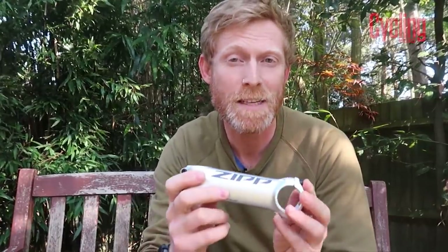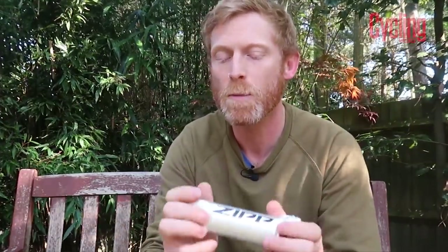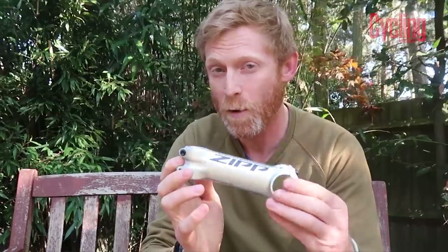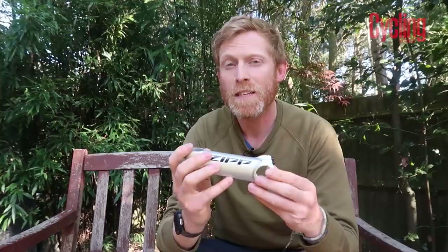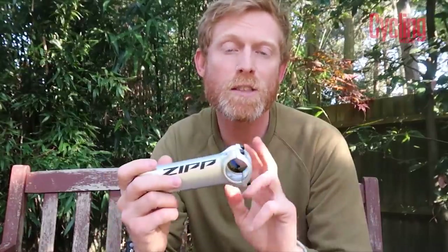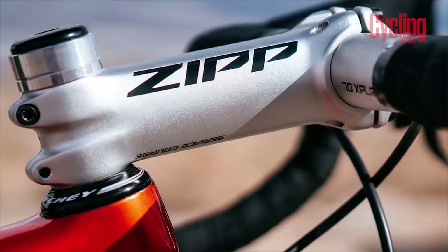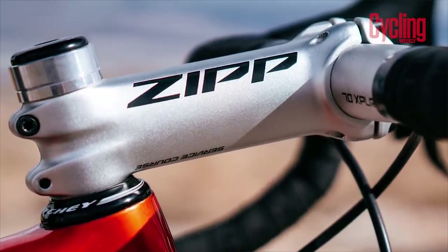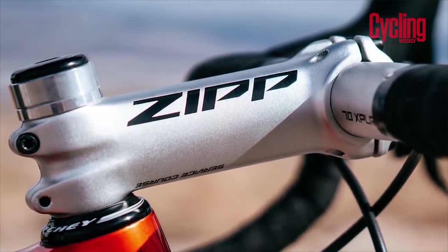The stem goes from 60 millimeter up to 130 millimeter in 10 millimeter increments. For the plus or minus 25 degree version there's a bit less choice: 75, 90, 105 or 120 millimeter. This is a 120, my favored length. All are 31.8 diameter for the handlebar and standard steerer, and we're looking at around 170 grams for the 120mm version, which is pretty good for a stem that costs just 50 pounds.